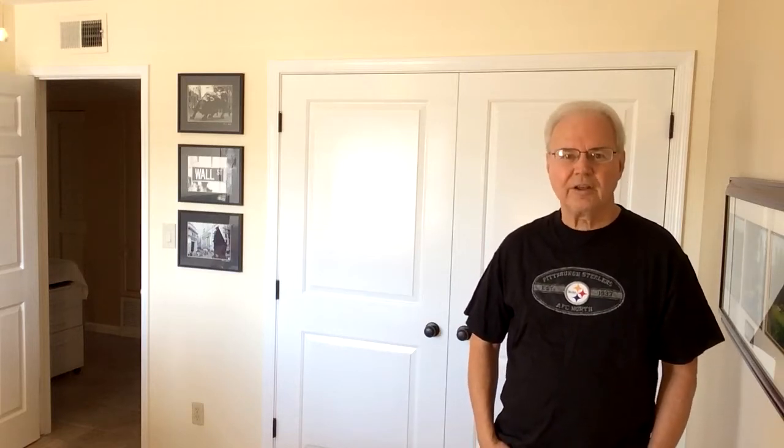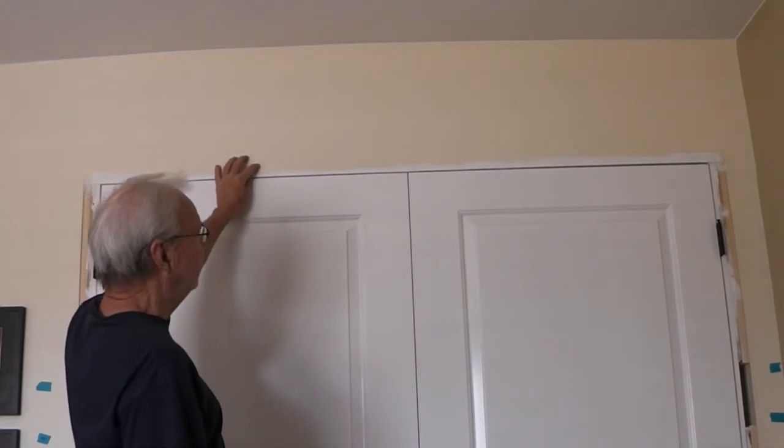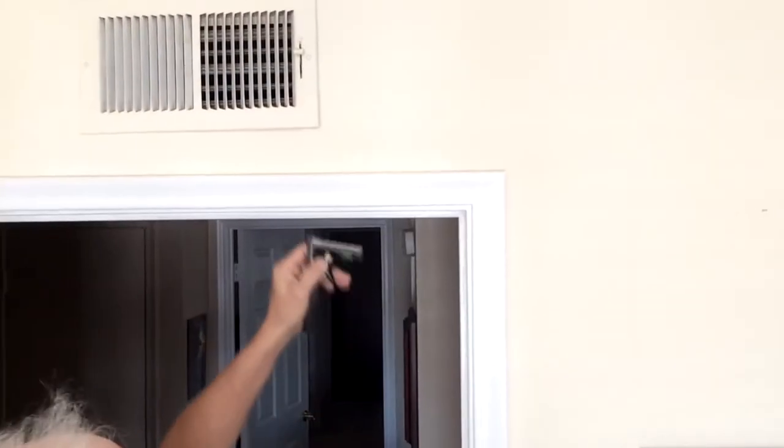In a previous video I showed putting up these double closet doors and the casing around it. I kind of really just skimmed over that, so this video will go into a little more detail on putting up the trim.